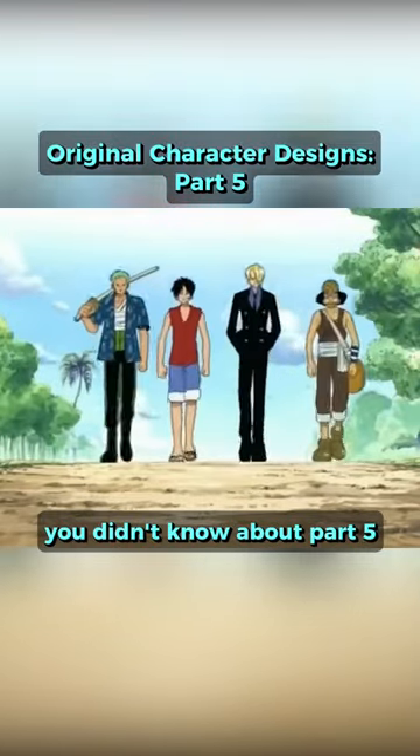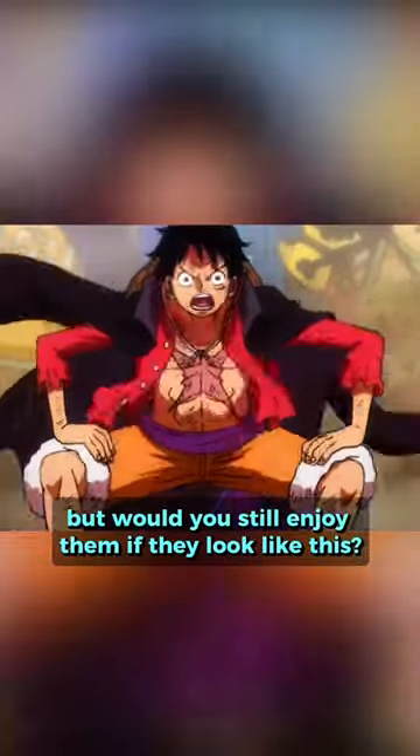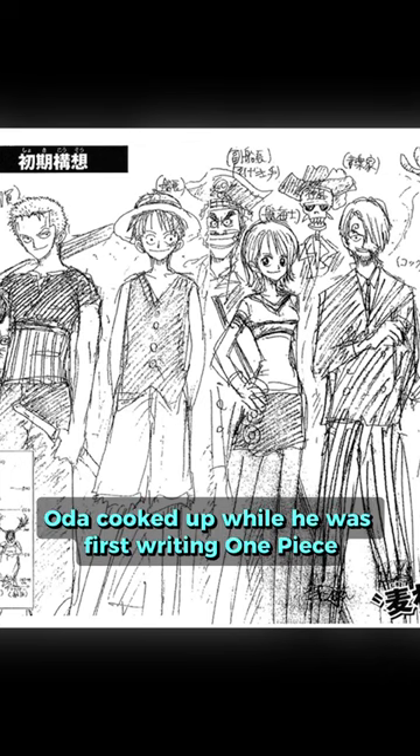Original character designs you didn't know about, part 5. You love the Straw Hat Pirates, but would you still enjoy them if they looked like this? This is original unused concept art for the Straw Hats that Oda cooked up while he was first writing One Piece.